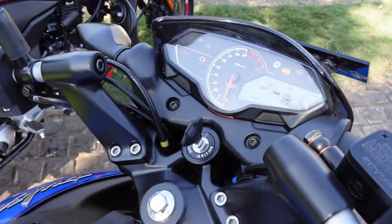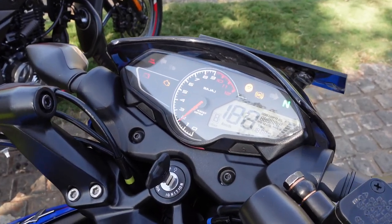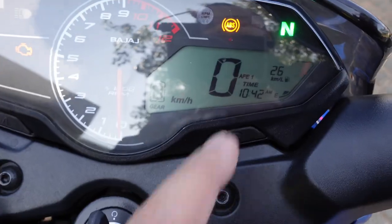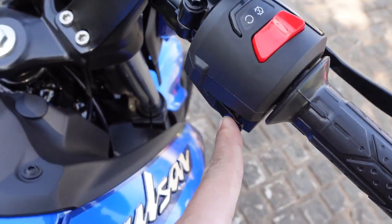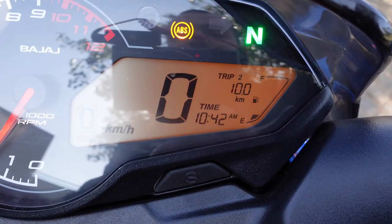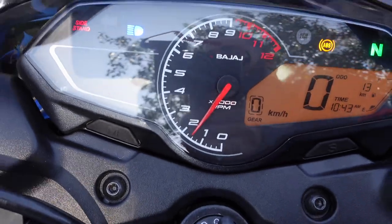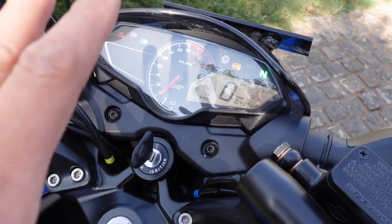Now let's look at the speedometer cluster. It is part digital, part analog, and it does a nice sweep animation when you turn the ignition on. On the left you have telltale lights and on the right a digital display. When switched on it has an orange backlit display showing fuel economy, trip meters, distance to empty, odometer readout, digital fuel gauge, a clock, and a gear position indicator — making this a well-equipped modern motorcycle. However, you do not get Bluetooth connectivity with this speedometer cluster, which is something you will have to make peace with.